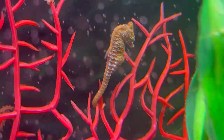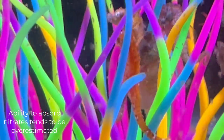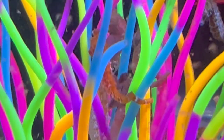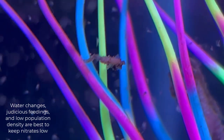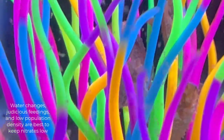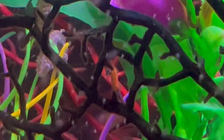Some people like to use macro algae because they think it's going to keep their nitrates under control. It may help, but I think you would have to use an awful lot of macro algae for it to completely absorb all your nitrates. Honestly, I don't know anything better than doing water changes to reduce nitrate levels. Keeping minimum feeding and keeping a low density of population are probably the best ways to keep nitrates down. I would not ever just rely on plants to keep my nitrates down in a dwarf seahorse tank.